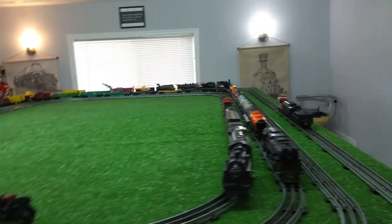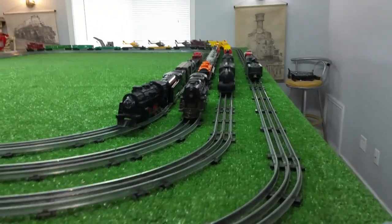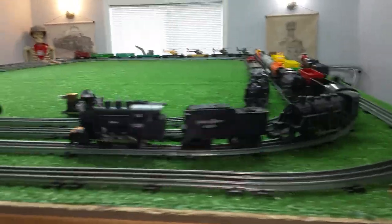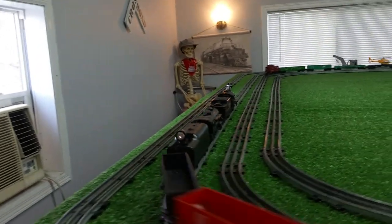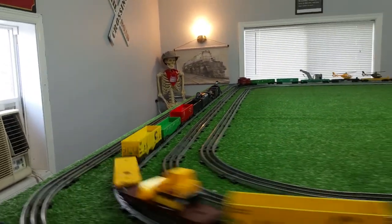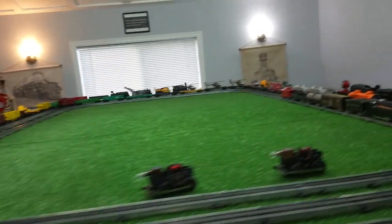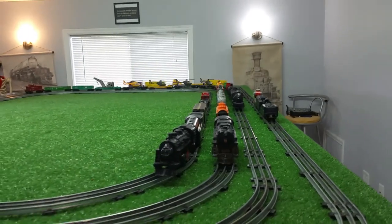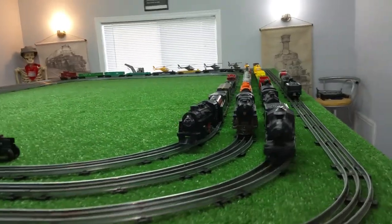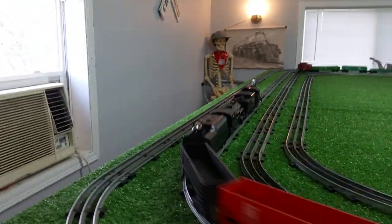I looked around for several weeks looking for a steam locomotive dummy. It doesn't seem that anyone ever made one. Lionel and Marks both made dummy diesel locomotives, but no one ever made a dummy steam locomotive. And I wanted one. So I had this old 490 — it's got a micro motor in it, and it had a broken side plate. So there was no easy way to repair it.